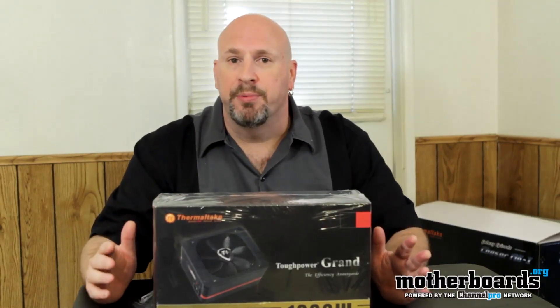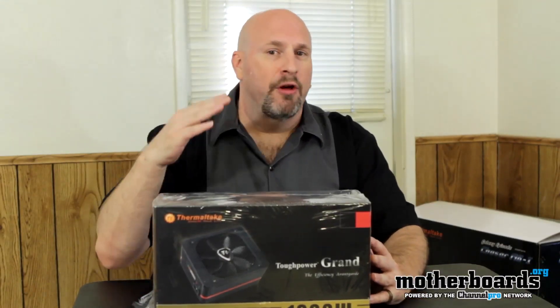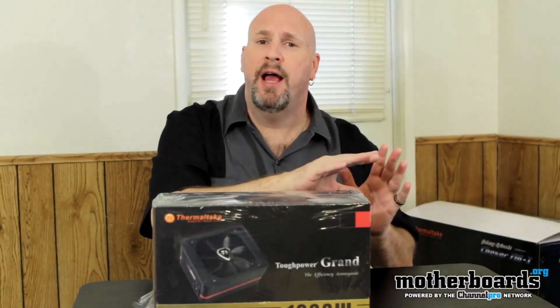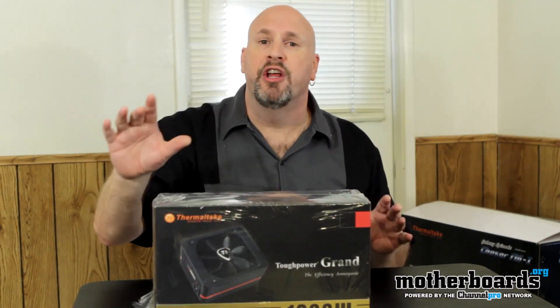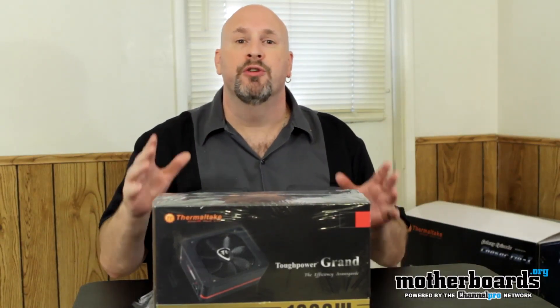It's a semi-modular power supply — everything is modular except for the main power connector. There's been some debate about this, but you really don't want the power connector itself to have a modular connection anyway. The 24-pin power connector being modular in any power supply has the chance of shorting out, disconnecting, or causing problems. When the cable's already built in and steady, you have a solid current of electricity going through with no extra contact points to short out at. So I think semi-modular is a better power supply than fully modular.